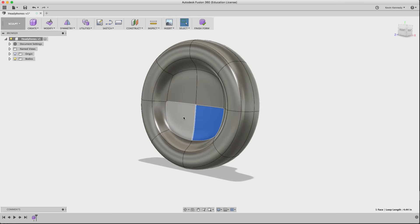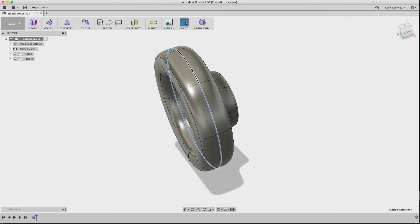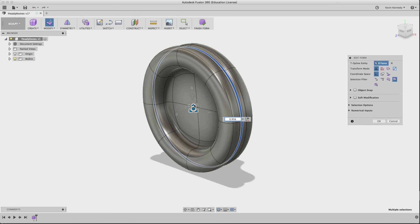I want to create a little bulge to separate the soft earmuff parts from the hard plastic. I'll hold Shift and double-click on the center line to highlight it all the way around, then right-click and hit Insert Edge. You'll see a whole new line appear. I'll drag it just a little in front of the other line. Then I'll click one panel, hold Shift, double-click the second to highlight the whole circle, go to Edit Form, and drag the middle icon out until I get a shape that's bulged out.